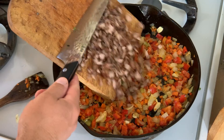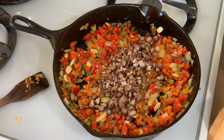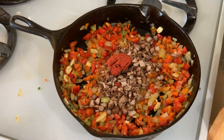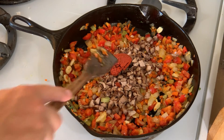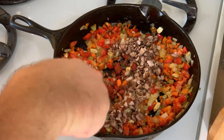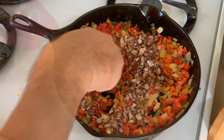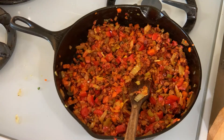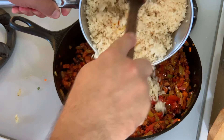Once our veggies are done, we're going to go ahead and add our javelina into the mix. Finally, add a heaping tablespoon of achiote paste. This is going to take a little bit of work to mix in, but give it a really good stir until all that paste is broken up and thoroughly mixed in with your veggies.